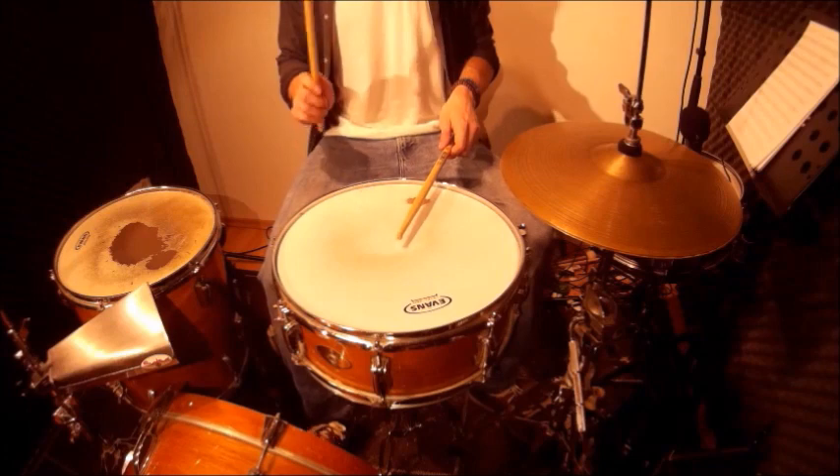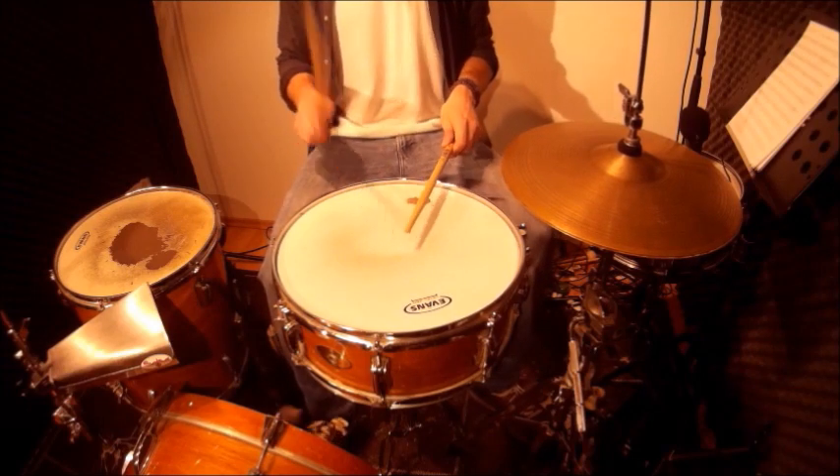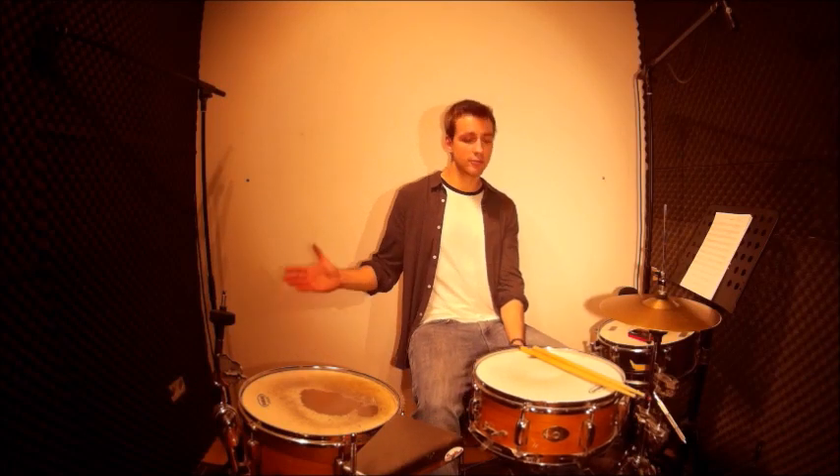It sounds like this. Now I play one bar 8-note triplets and then I move to the 60-note triplets, back to the 8-note triplets.